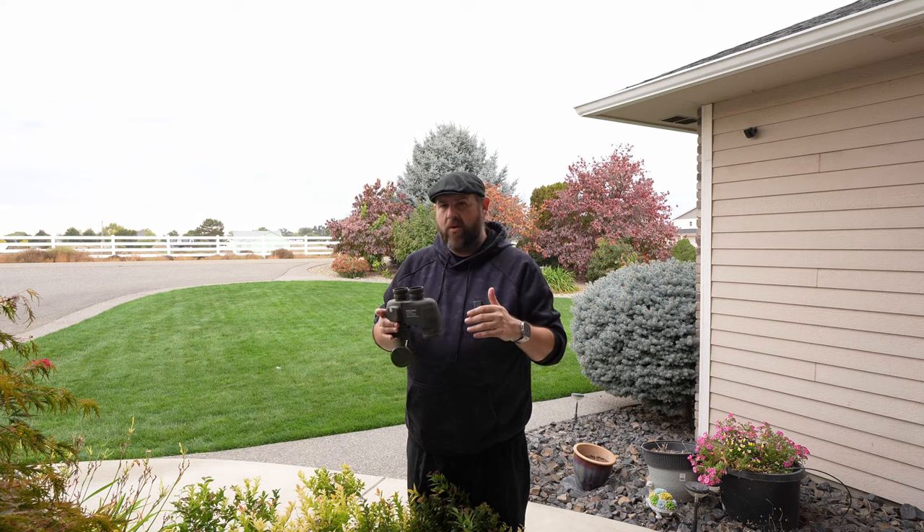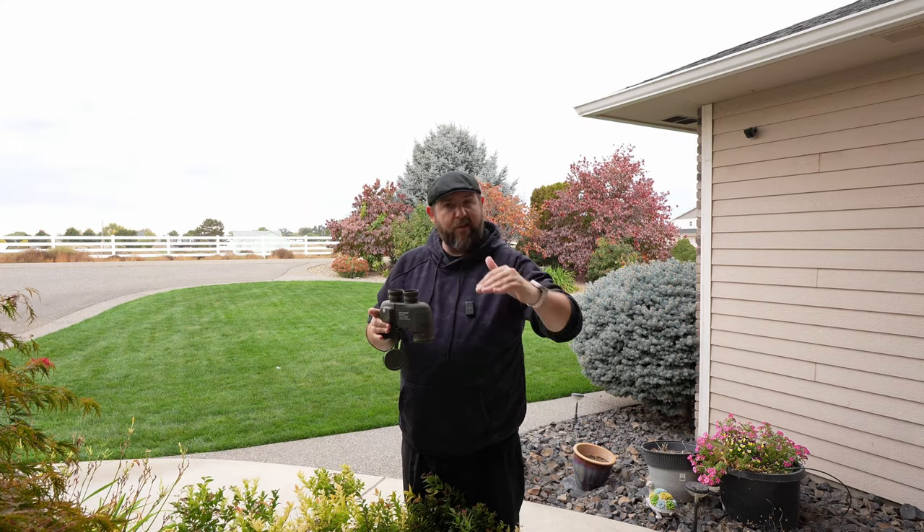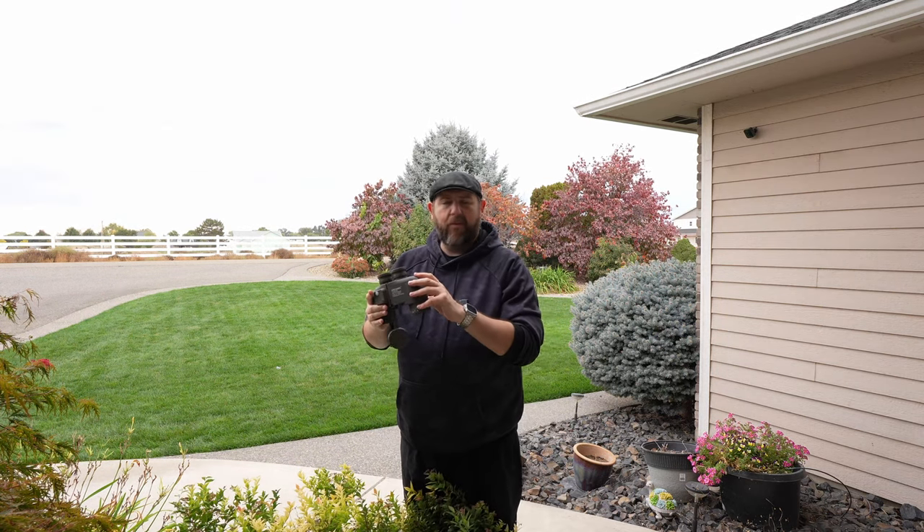These binoculars are great. The picture is really clear, you've got the compass, and you can do range finding or distance finding. This is great for a lot of different things — sports, birds, animals, whatever you want to use them for. I wish I had the adapter to show you a little better, but hopefully this gives you a good idea of what to expect. Thank you for watching, and see you in the next one.